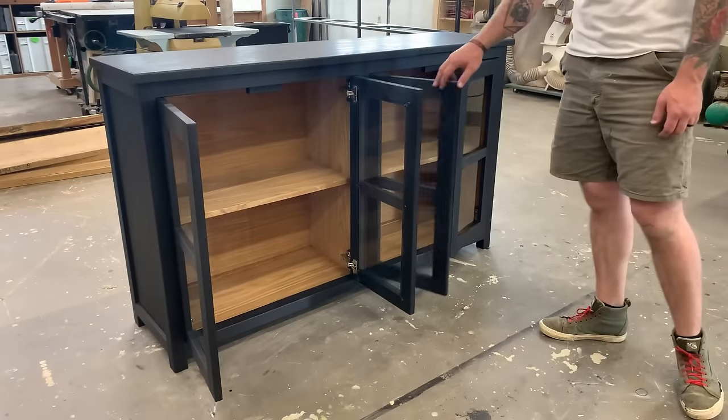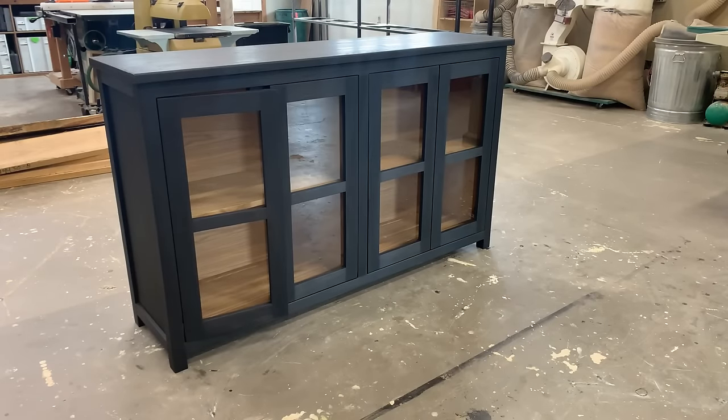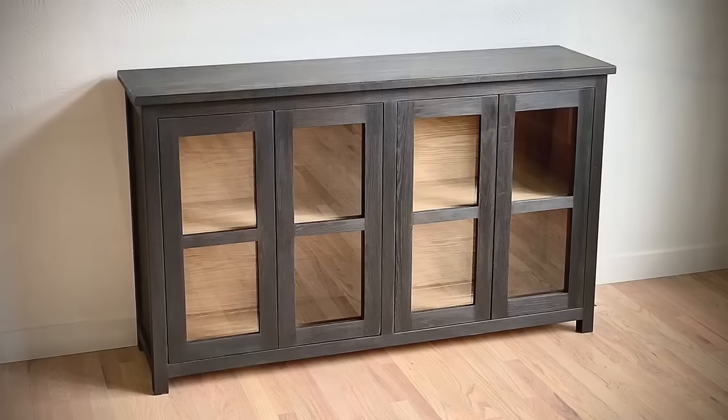And just like that we have a very nice looking storage hutch. This one is destined for a bathroom, but the same design could be used for a living room, entryway, or even an outdoor patio — probably wouldn't last very long outside, but you could do it.